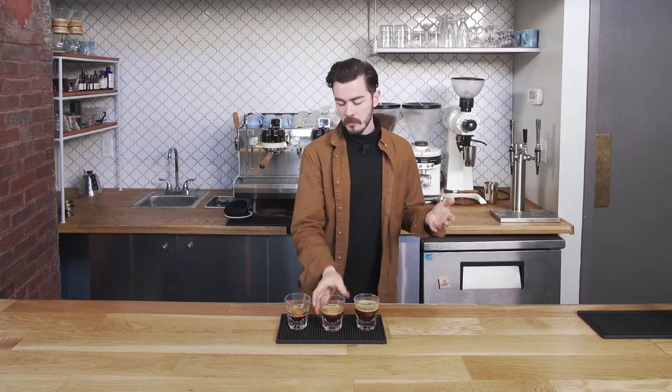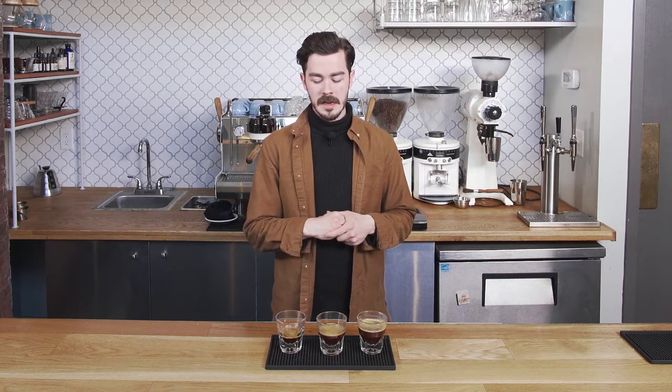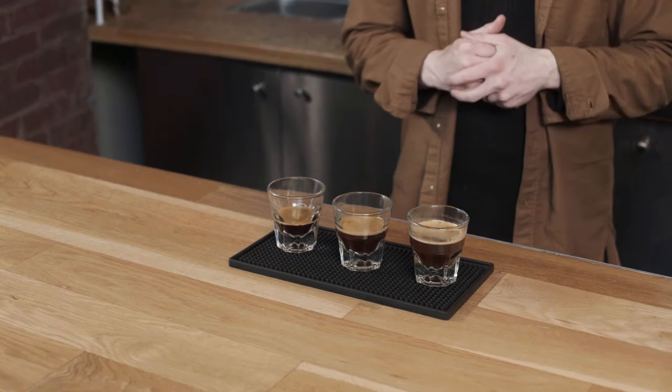What we're going to start with is the one you're most used to — this one here in the middle. What we have is pretty much just under two ounces of espresso, about 40 grams in or 40 grams out, and I put about 60 and a half grams of ground coffee into the shot. This is what you're most used to, and this is on the smaller end of a regular shot of espresso.